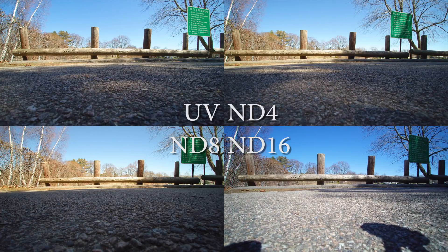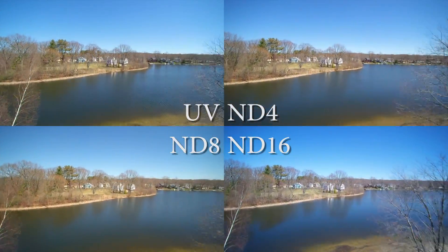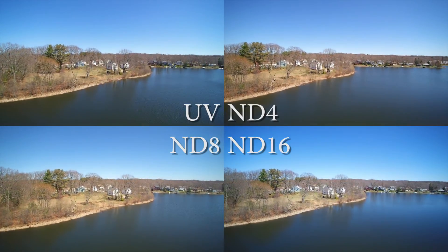Hello everybody, thanks for watching my video. I just did a quick test with ND filters I bought for my Yuneec Q500 and threw together this video pretty quick.